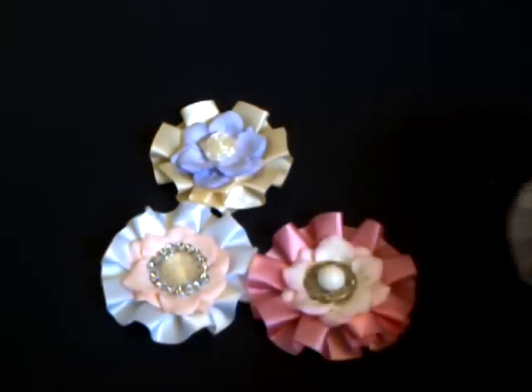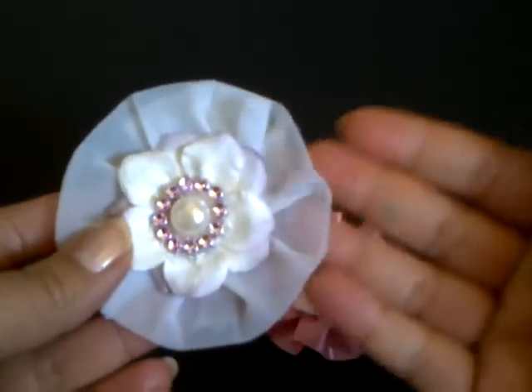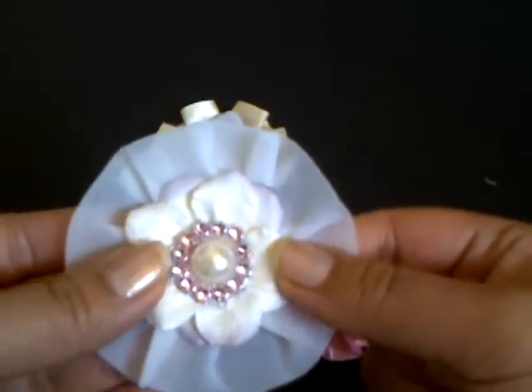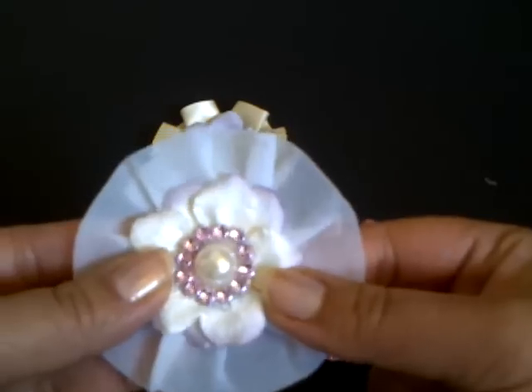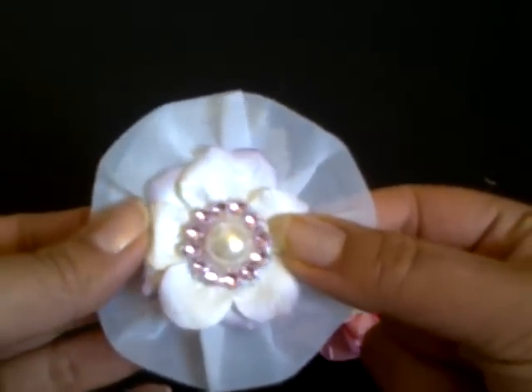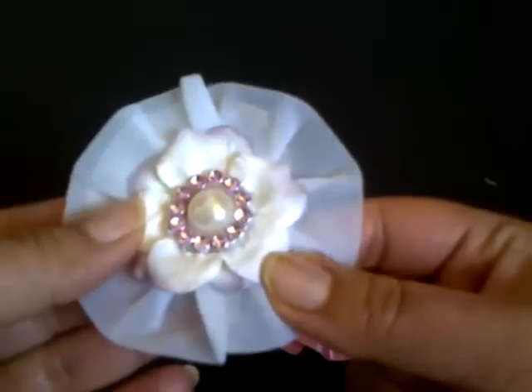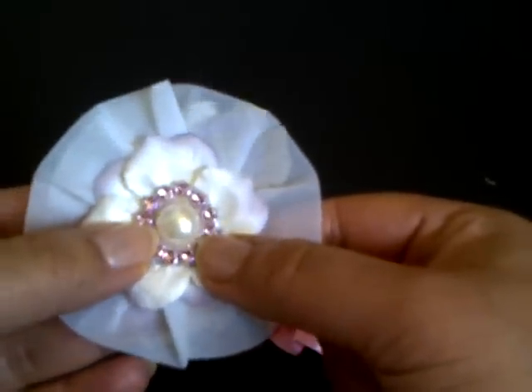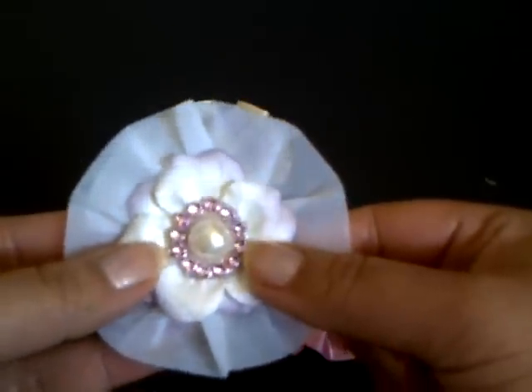And then my last one that I did was this one, using some of this beautiful pleated trim, and a couple of layers of flat petals from the trellis rose — this is from the mixed purple pack again — and this is just a large flat back pearl, and some pink bling trim.